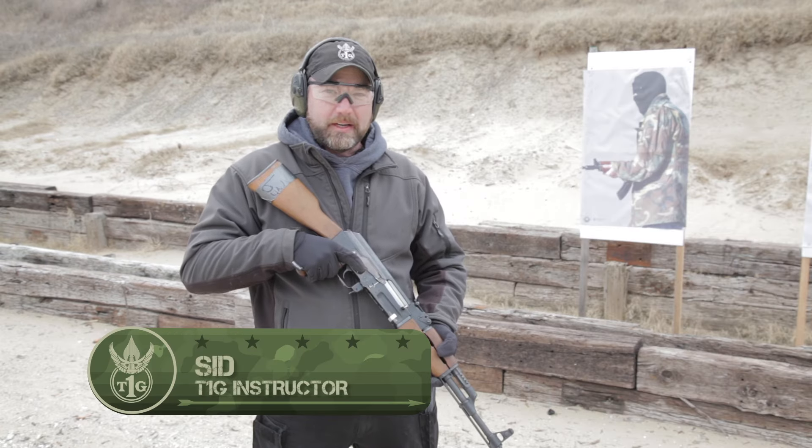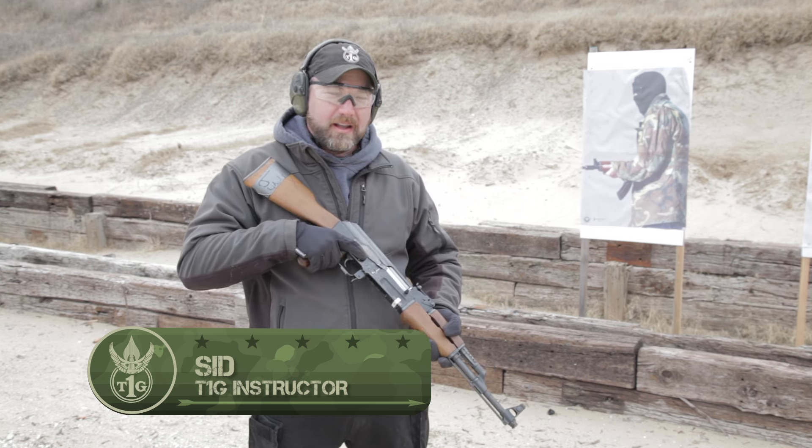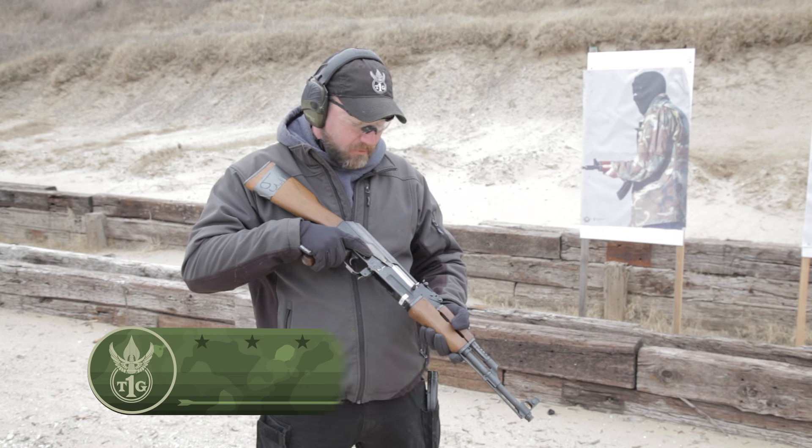Hi, I'm Sid. We're out at T1G. We're going to go over the load make ready process with the AK-47 and the unload show clear process with the AK-47.